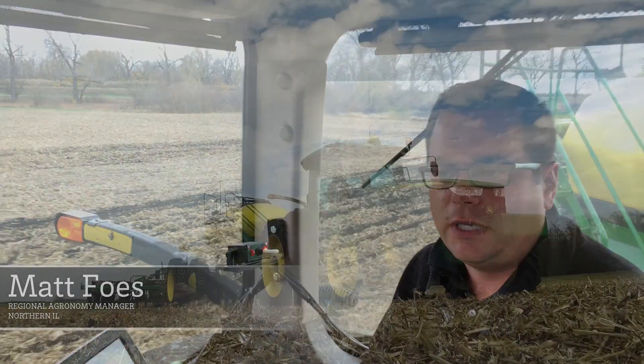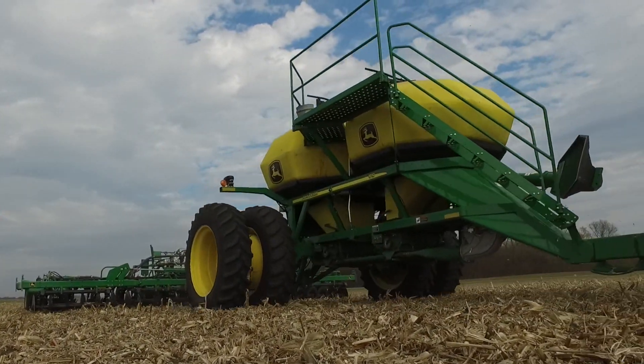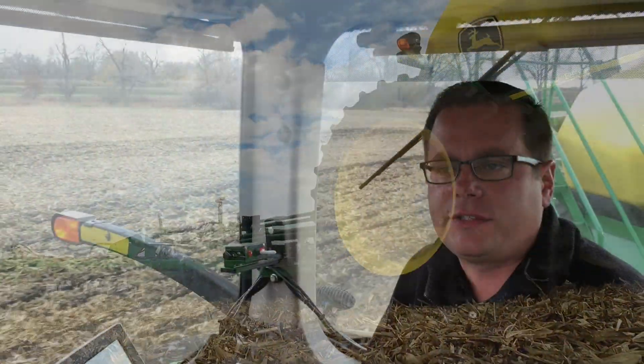I'm Matt Foes, agronomist with 360 Yield Center, here today reporting from the CAP. I wanted to give a little bit of a story around what I saw testing a new product called 360 Yield Saver.